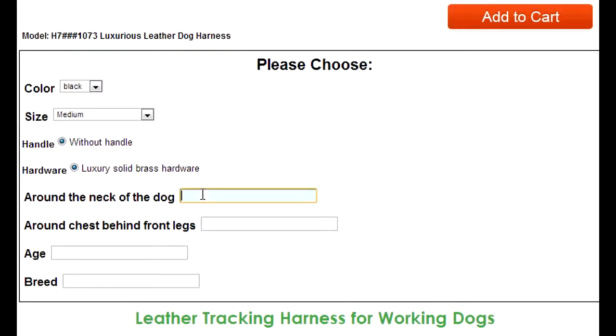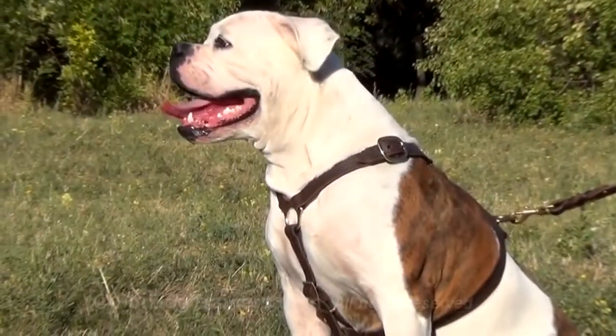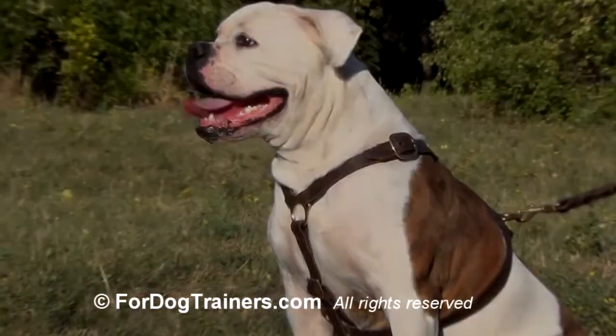The last step of your measuring process is to insert the information received into the corresponding fields of your order's page. A bit of waiting and your dog will enjoy his new tracking harness. Thanks for watching.